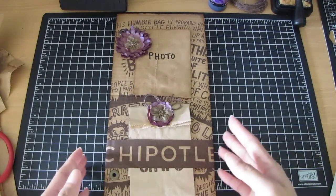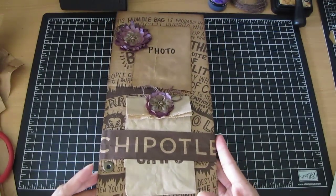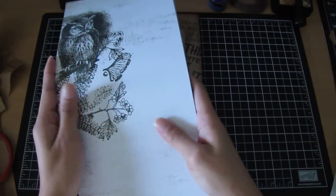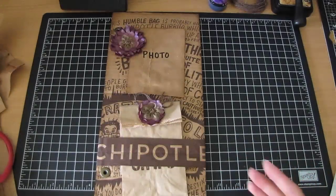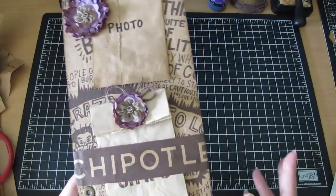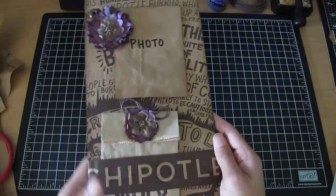I decided to create a journal page — I'm going to start doing a book for myself. Gina had given me some awesome papers and they're all black, white, and cream, so that's the paper I'm going to use. I decided to use the Chipotle bag to make this page to put in it. This piece is 12 by 6 — it's corrugated cardboard that was 12 by 12 and I cut it in half.